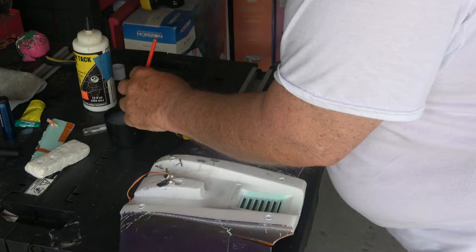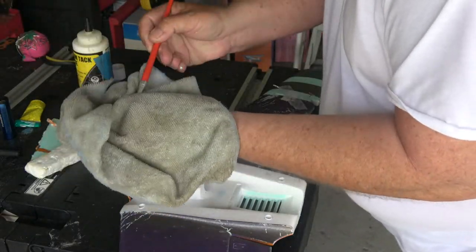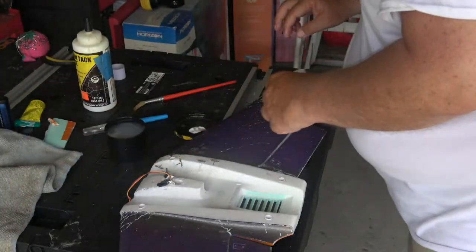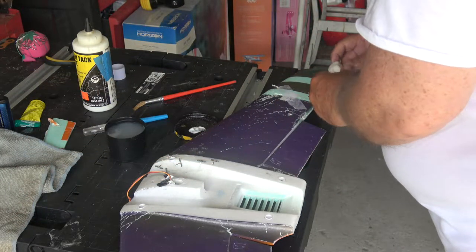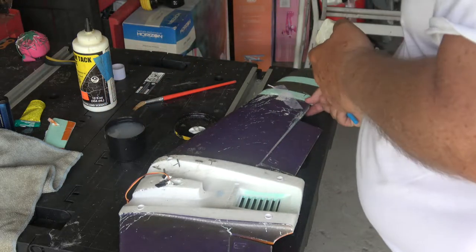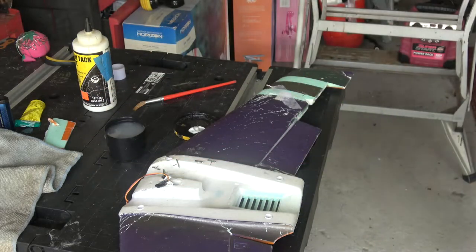I'm not through with that yet — I'll come back to that. You've got to make sure you separate it. You don't want them touching each other or it'll stick. Here I'm cutting a piece of foam for that notch that I'm missing. This foam, I probably shouldn't have used it — it's a little softer. I could have done a better job fixing that, but it's good.